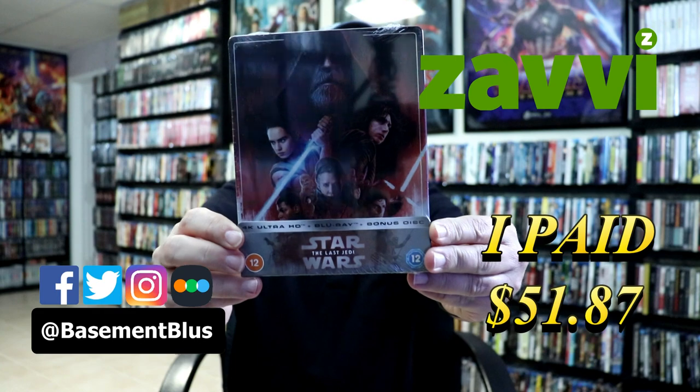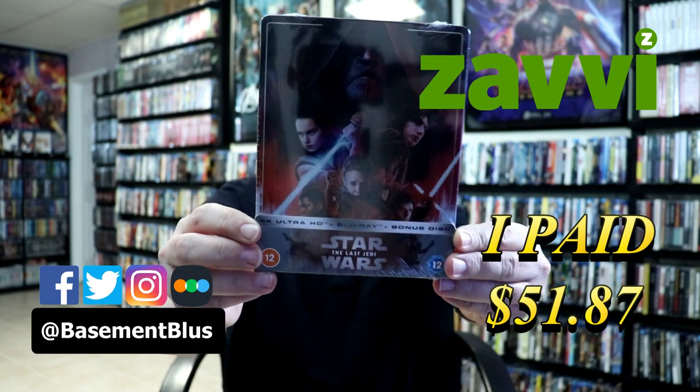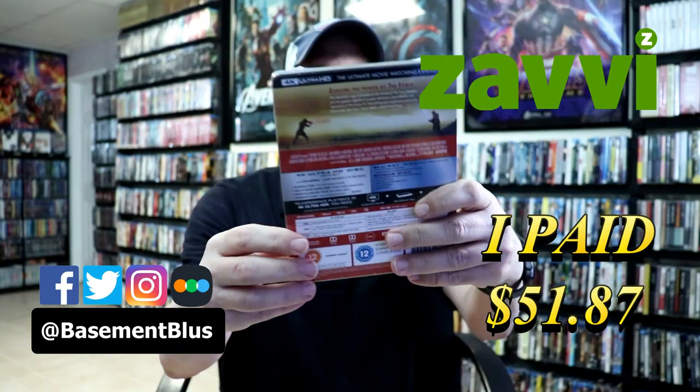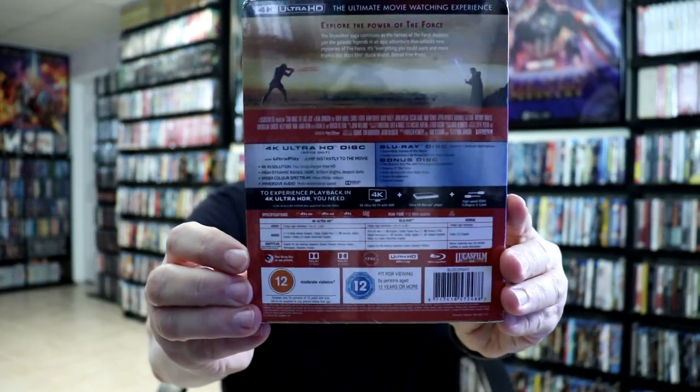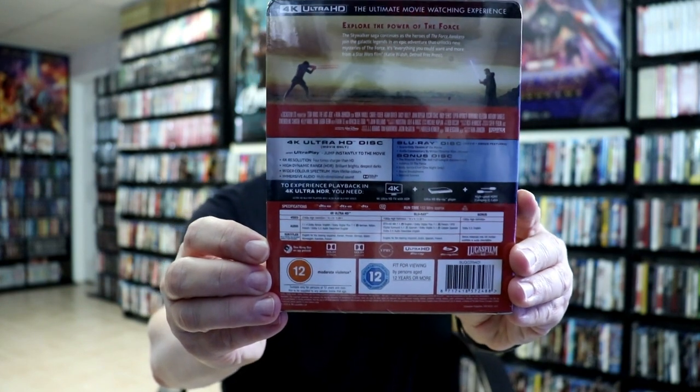So today I received my order for The Last Jedi. This is the Zavi Exclusive Steelbook featuring the 4K Ultra HD, the Blu-ray and a bonus disc. Here's the front and here's the back. Now if you'd like to check out these special features you can go ahead and pause and do so. I'm going to go ahead and remove this from the wrapper and we can take a closer look at this steelbook.